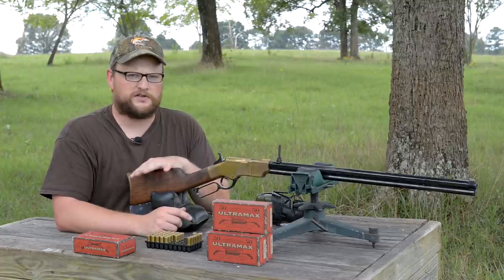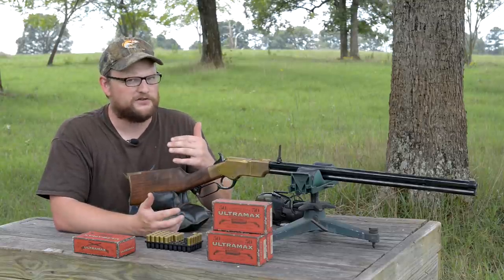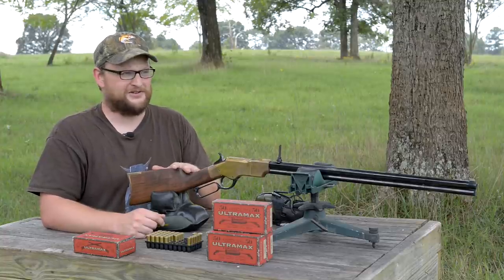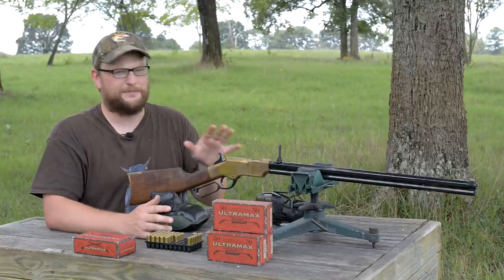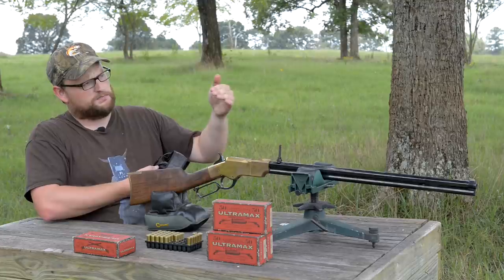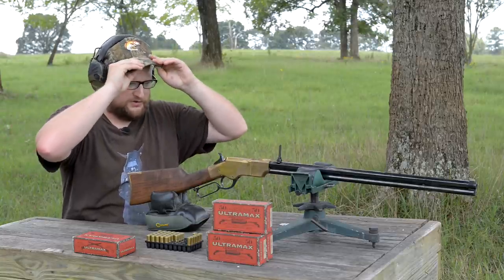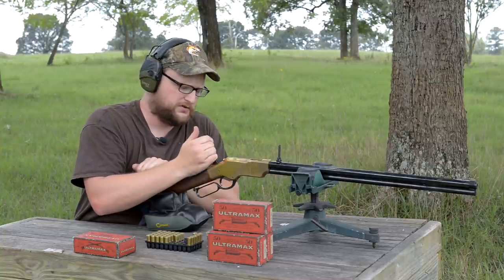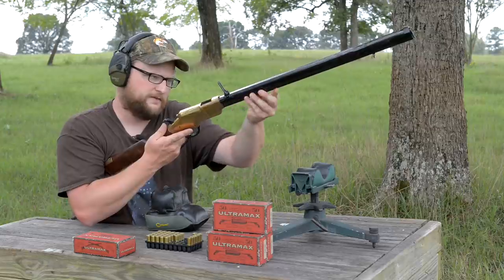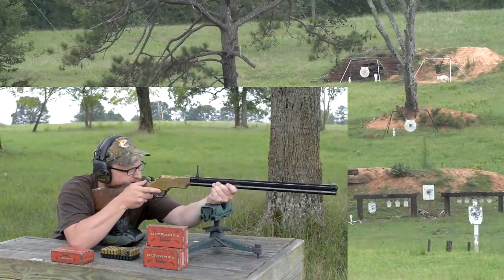A lot of videos on this rifle show people shooting at 50 yards or so — we know the gun will deliver the goods at 50 yards. If you consider combat ranges like Civil War skirmish lines, having a rifle like this you would have been absolutely way better armed than anybody else on the field. We're going to try some targets between 100 and 300 yards. Notice there's no handguard, so you're literally grabbing the barrel. The magazine tube is open on the bottom — you can see the rounds in there. We'll discuss that as we go. I'm going to try 100 first.